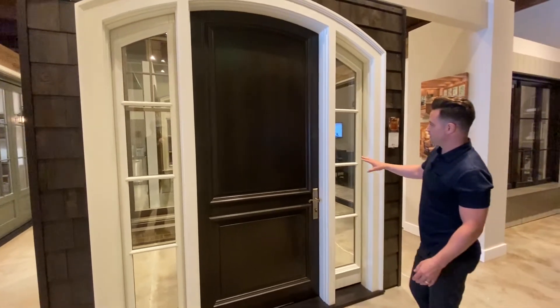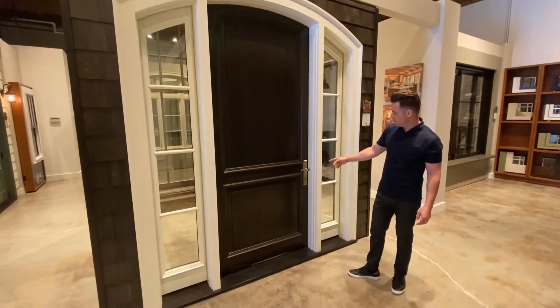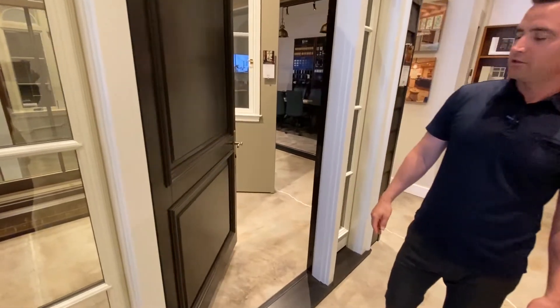The K-Cron finish is done in an Avalon color. We've also got a Baldwin handle set with a multi-point locking system and a two-and-a-quarter-inch thick sash.